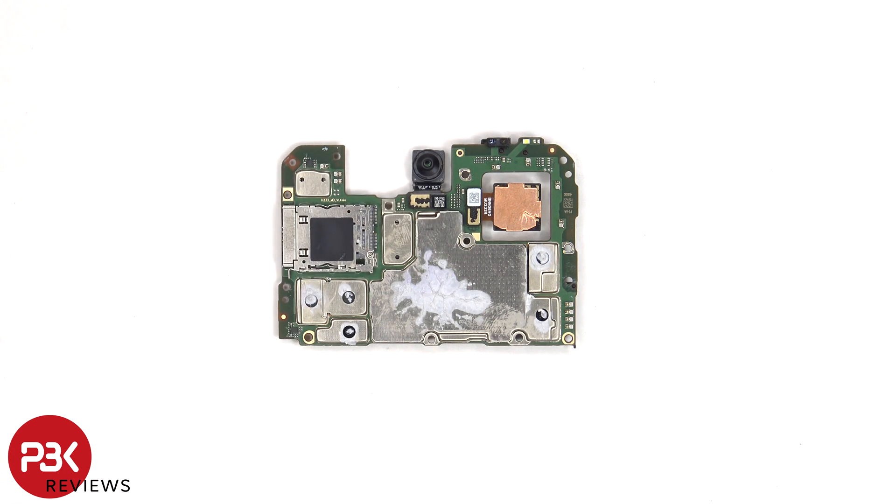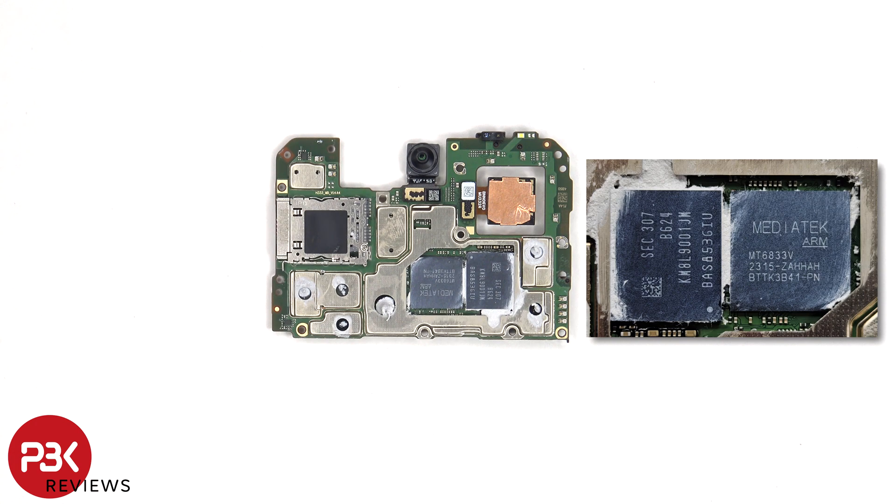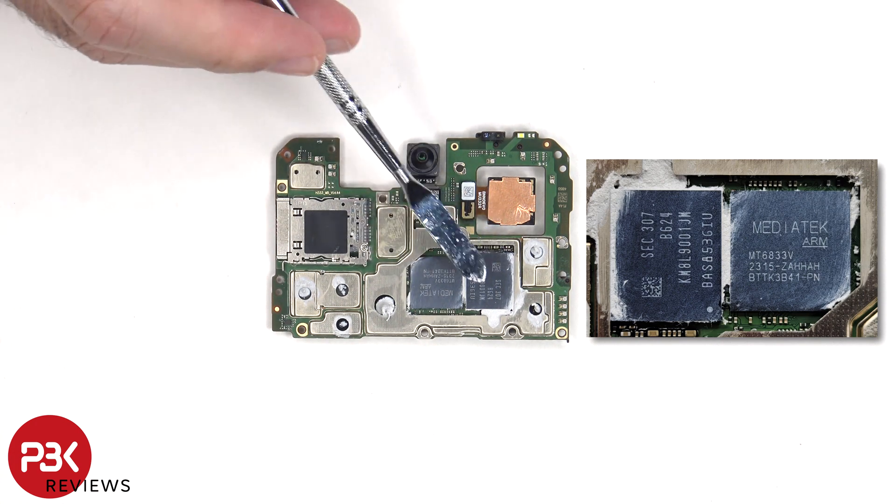There's thermal paste on the back shields to help transfer heat. Once the shield cover has been removed, we can see additional thermal paste on top of these chips. Once the thermal paste has been cleaned off, we have a better look at the processor and RAM.